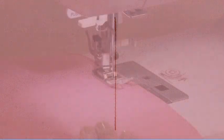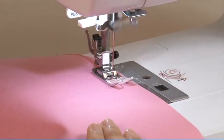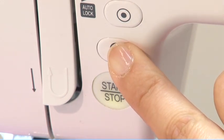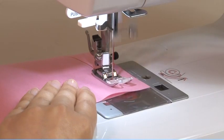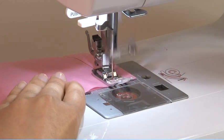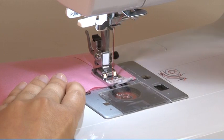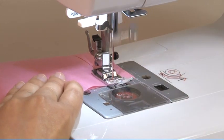Reverse stitching is used to secure the threads at the beginning and at the end of a seam. Press the reverse button and sew 4–5 stitches. The machine will sew forward again when the button is released.